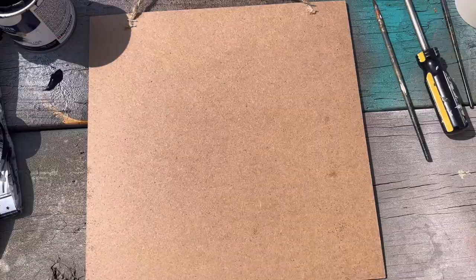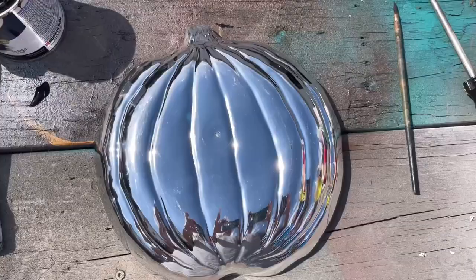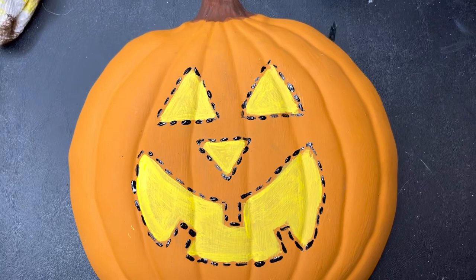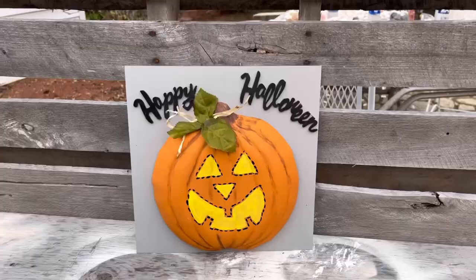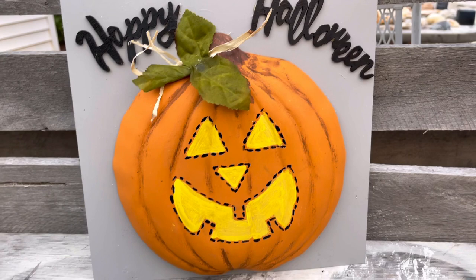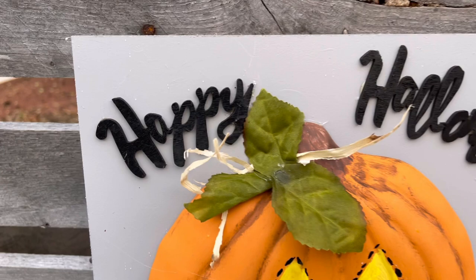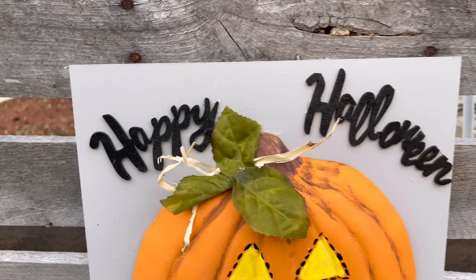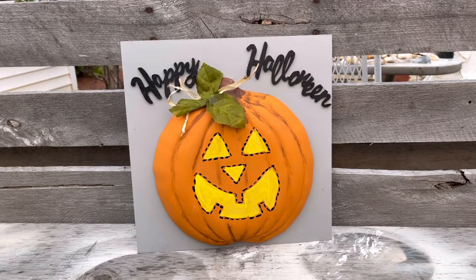Now this one is one of the Thanksgiving signs from the Dollar Tree. I'm just flipping it over, taking those staples out on the top, and then spray painted it a light gray. And then I'm using one of these little pumpkin plates from the Dollar Tree. I used the Waverly chalk paint in pumpkin and just painted him, then made a little face on him with some yellow. I used the black stitching and went around his eyes, nose, and mouth, and painted his little stem there brown. I had to paint him a couple times to get good coverage. Then I used my glue gun and glued him onto the sign. And this is that Happy Halloween piece I used in my owl DIY — another one from that pack of three. I just cut the jack-o-lantern off, spray painted it black, and glued it on. I used a couple little pieces of raffia at the top and a couple little leaves, and he looks really cute.